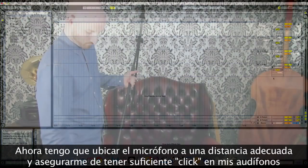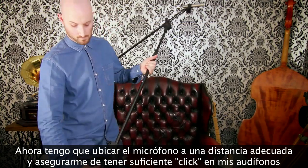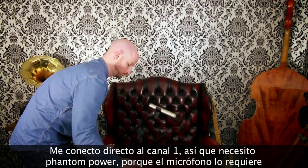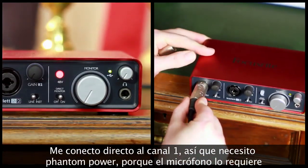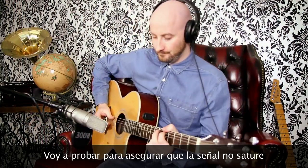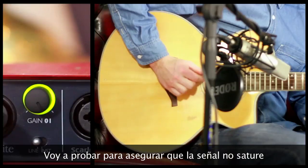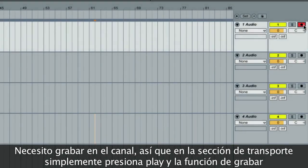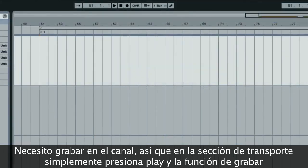Now I've got to set up the microphone at a comfortable distance and make sure that I've got enough click in my headphones. I'm plugging straight into channel 1, so I need phantom power because the mic requires it. I'm just going to test that the signal doesn't go into the red. Now I need to record arm the channel and in the transport section simply click on play and the record function.